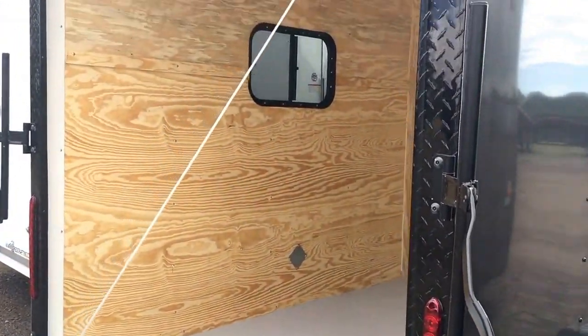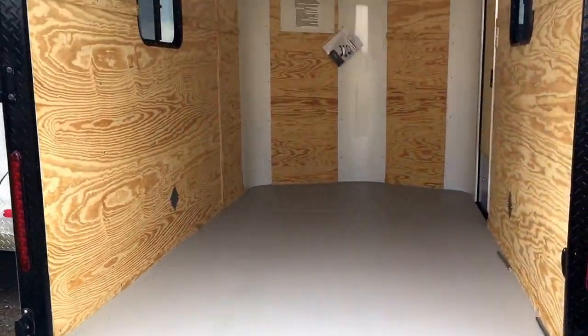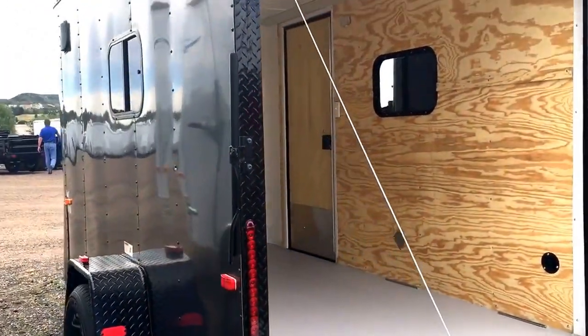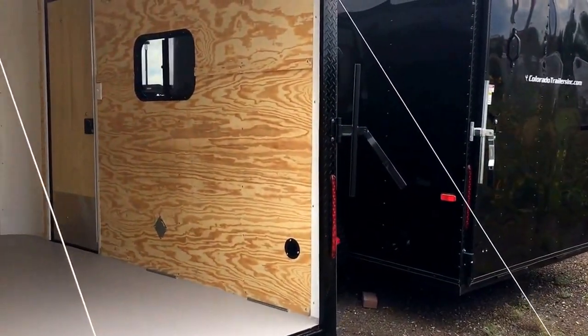The rear ramp door has a spring assist close, so it's easy to open and close the rear of this trailer. It also has the cool diamond plate wrap around the rear door jamb with a gutter, as well as LED strip tail lights. Three-year factory warranty on this trailer as well. Coming around to this side, you've got another window over here with a side vent up at the top corner, and six foot six inch interior height.